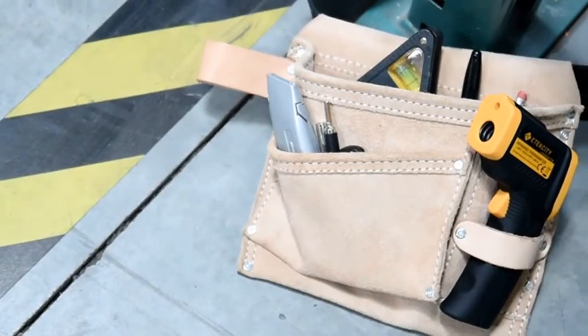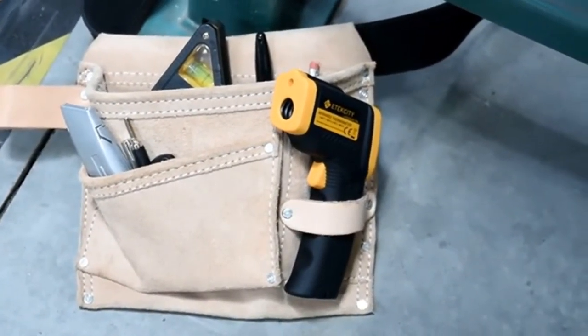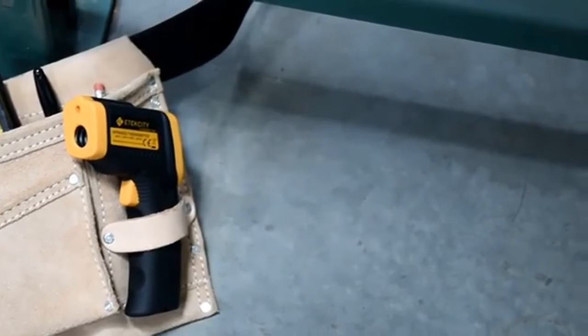Now you're ready to diagnose any issue at home with your new LaserGrip Thermometer. If you need a more specialized thermometer, be sure to check out other LaserGrip models with features like temperature filtering, adjustable emissivity, and voltage measurement.